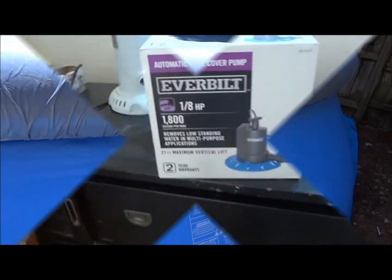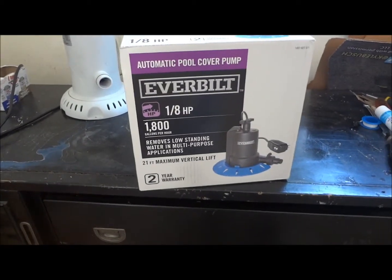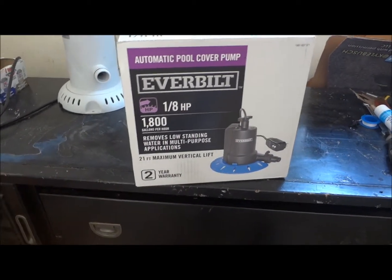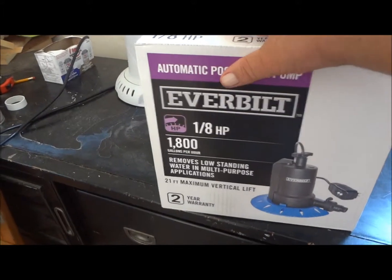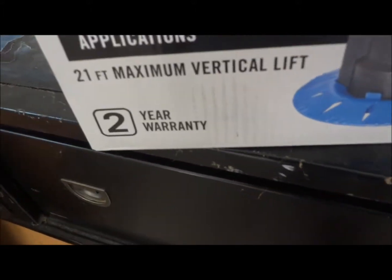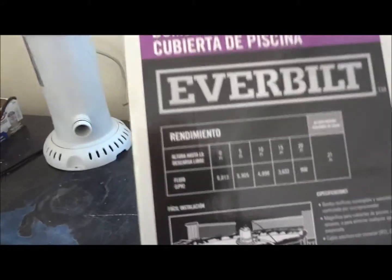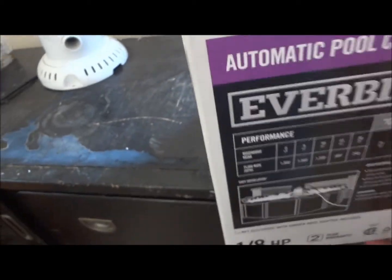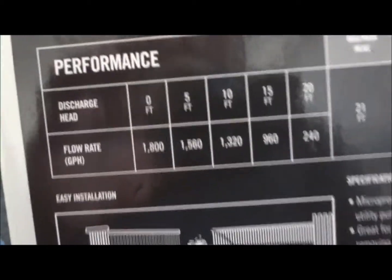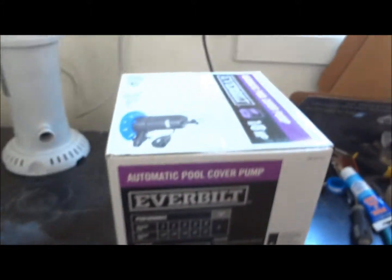The solution is the EverBuilt 1/8 horsepower, 1800 gallons per hour automatic pool cover pump. This is a pretty cool little deal. It'll lift up to 21 feet, and here are some more specifications on it. The performance chart shows the lift and how many gallons per minute you'll get. It's pretty cool — let me go ahead and do an unboxing and we'll see what's inside.